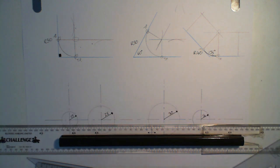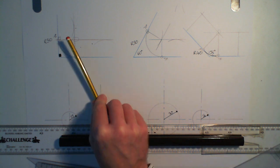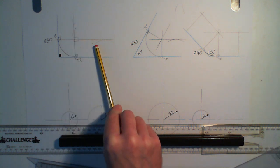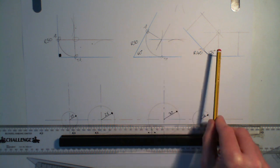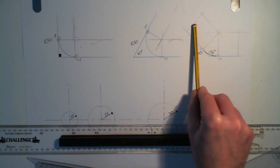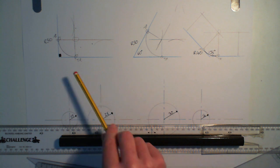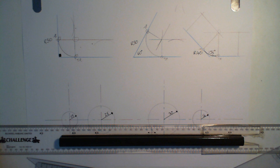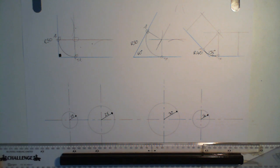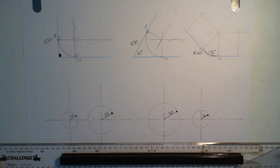There are three different orientations of lines. These two were done using the arc method to find their construction lines. This one here was found using the perpendicular construction line method. This is simple, even tangency. We're now going to go on for the second part of this lesson, and I'm going to show you how to join these together with tangent points, or with arcs.